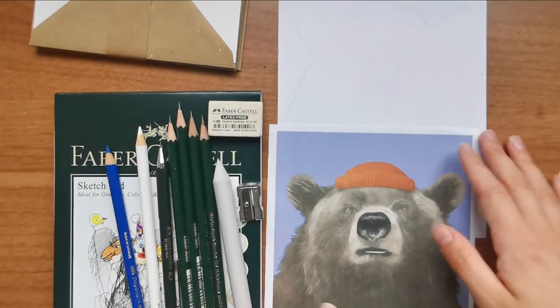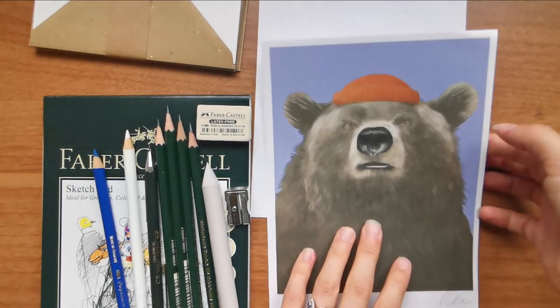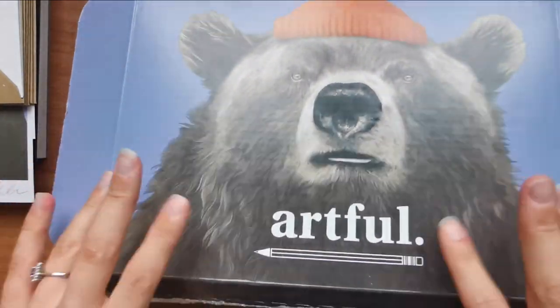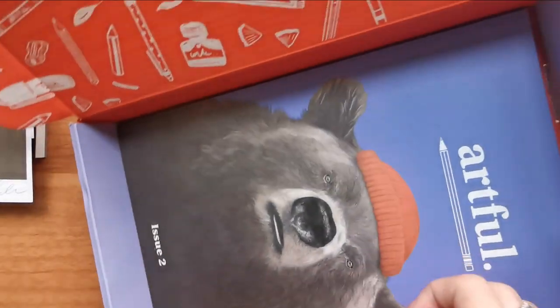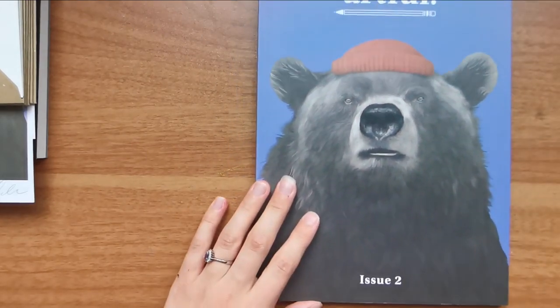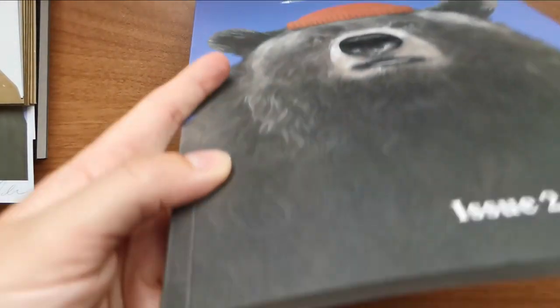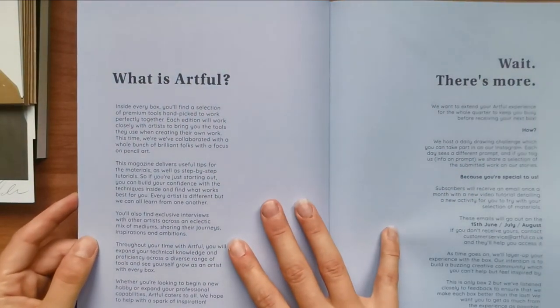So we've got the hat, we've got a bear - very nice. Now for the booklet - this is going to be difficult to get out. It's quite thick actually, it's a proper little booklet. It's got the blurb about what Artful is and then the contents - the mechanical pencil, different leads, blender pencils, Polychromos pencils, natural erasers, greeting cards, and a DIY Jack print.